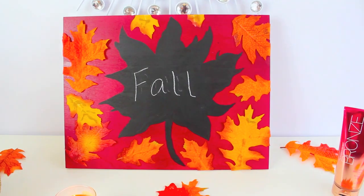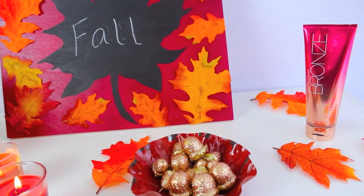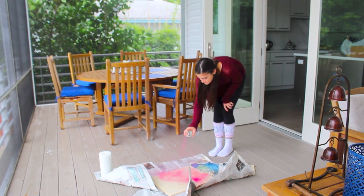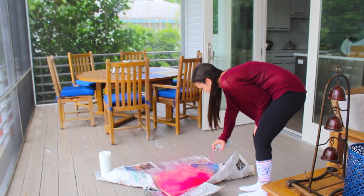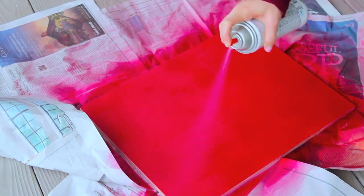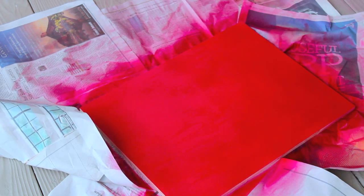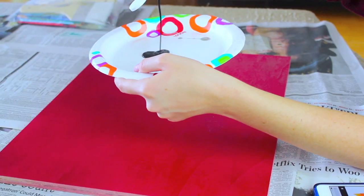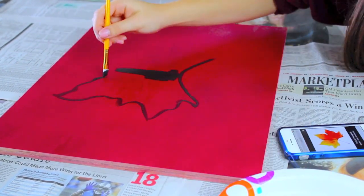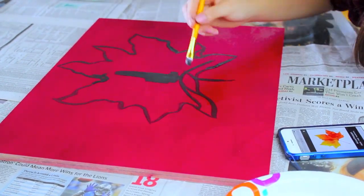The next DIY is a little blackboard covered with leaves and it looks super cute for fall. You're going to start off with a wooden board — I just spray painted it a cranberry red color. You can spray paint it any color you want, but I thought this one was cute for fall. Then let it dry, and once it's dry take some chalkboard paint and just pour it on a plate. Then I just Googled an image of a leaf and free hand painted a leaf onto the board.